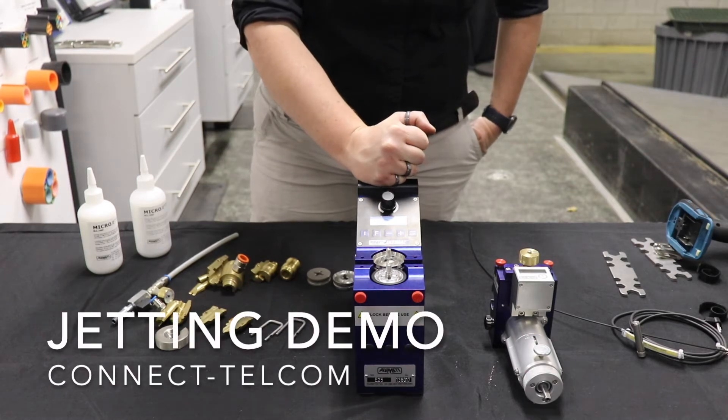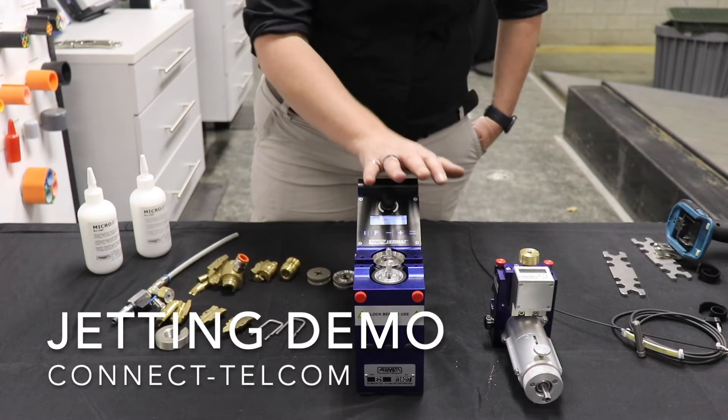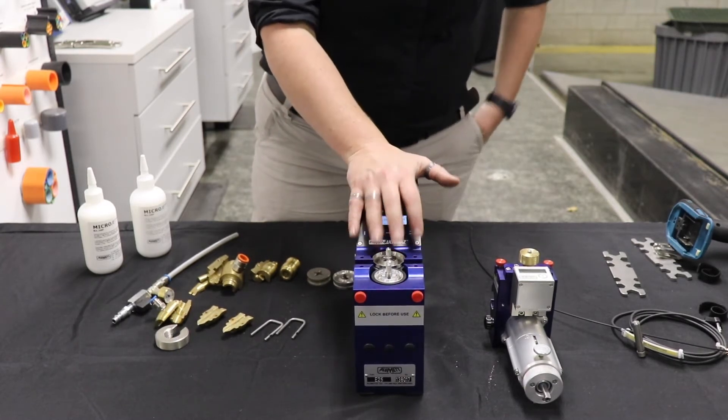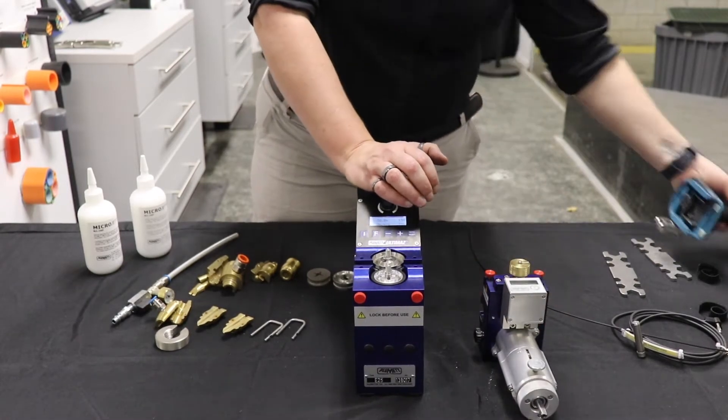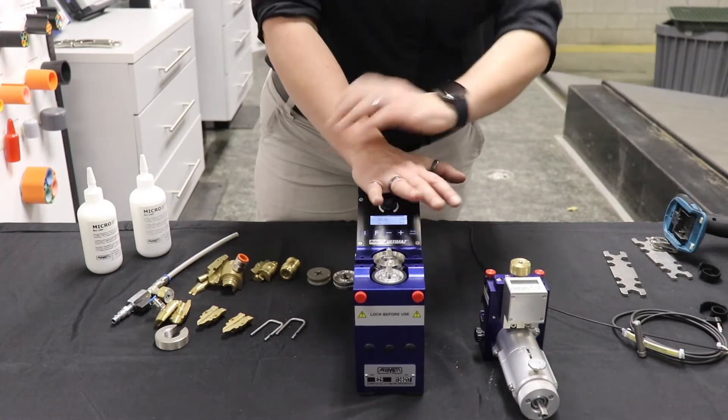Hello and welcome to a ConnectProduct demonstration. Today we're going to talk about the Plumet jetting machines. What we have here is the Ultimaz family: the E25 model and the P2P. The P2P is operated with a hand drill, and the E25 works on a battery.